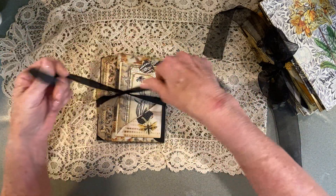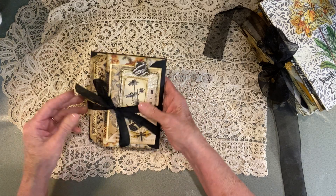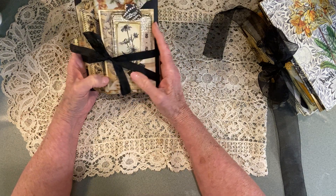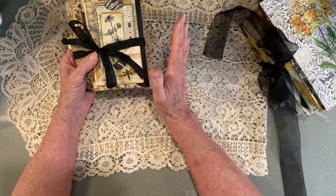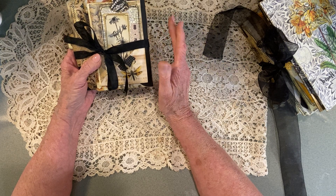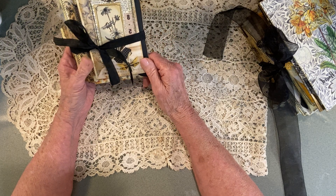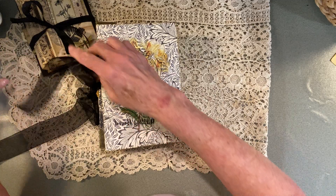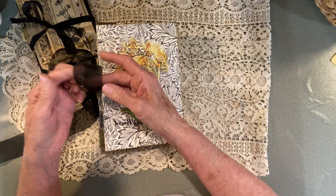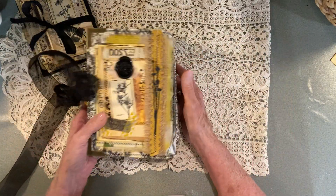As far as selling this, I have a person who has spoken for it. However, I told them to wait until I do the flip through and then to notify me by email. And if I don't hear from them within a day or so, I will go ahead and list this on my Big Cartel account. If you're interested in it and I didn't sell it, I may put a post just telling you if it's still available.